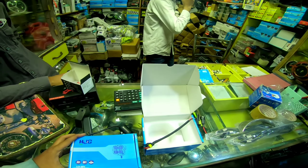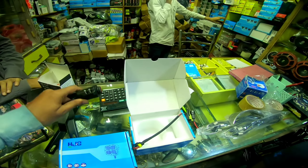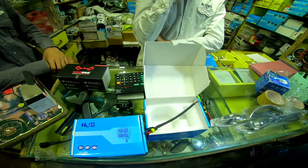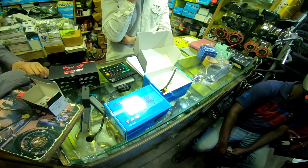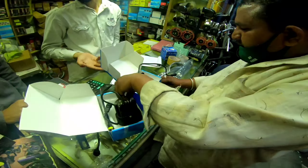This fog light is HJG, 60W. It comes with a switch band and harness wires. The total price is the last price listed. We will now start the installation.